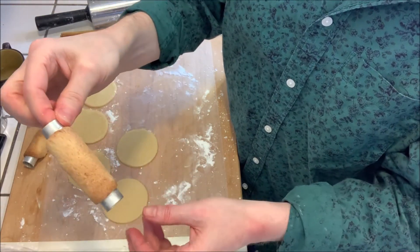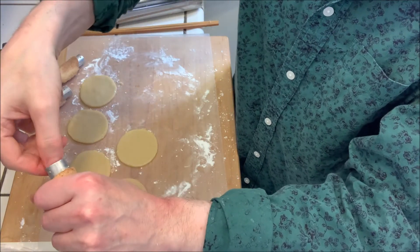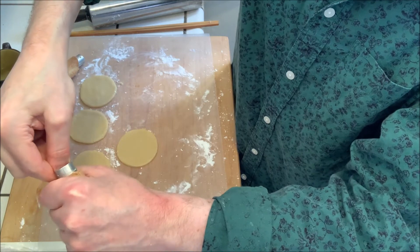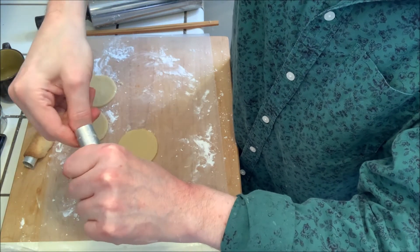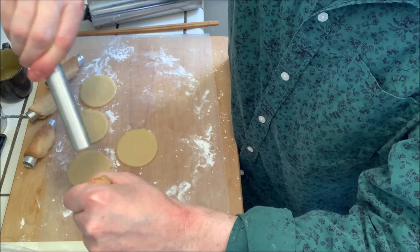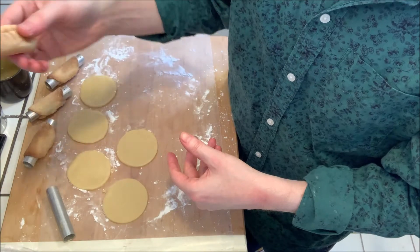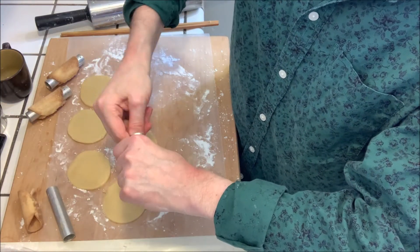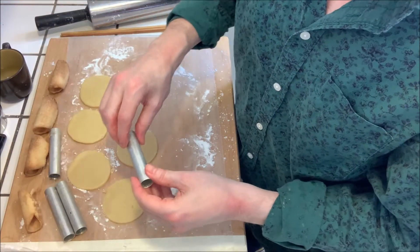Once the shells are cooled, to remove them you just want to hold on to the shell and twist the mold — it should slide right out like that. And then you have your shell, and we can continue with the next batch.